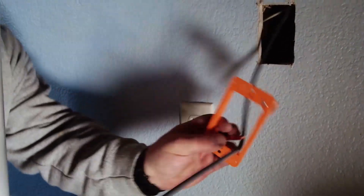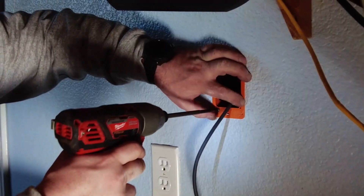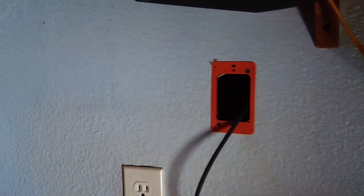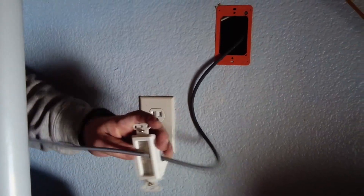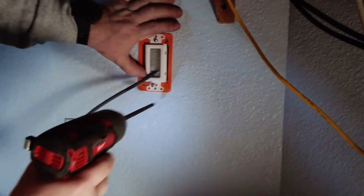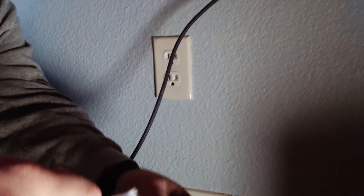You can see the cable already here — we're going to take it out. At this point, we're going to run this wire through and install the box. And now it's installed. Now we've got this part — we're going to run the wire through and install the cover.